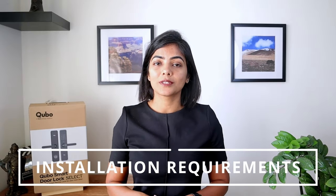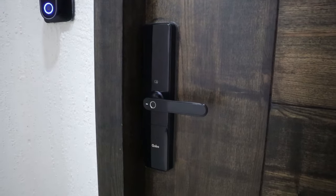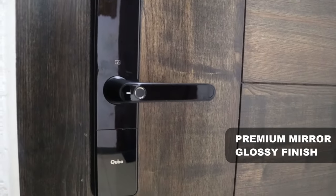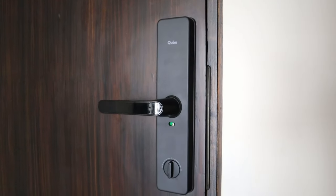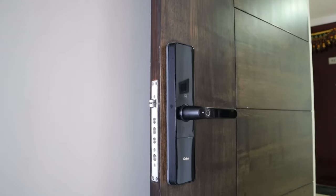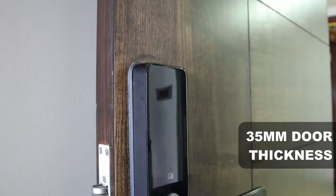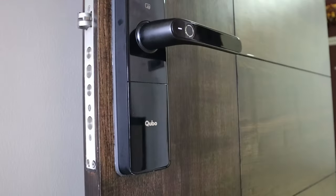Now let's talk about the prerequisites for installation. The Cubo smart lock is really well designed and adds a sophisticated look to your door. It has a premium mirror glossy finish on the front side with a black matte finish on the sides, and is a sleek and elegant solution for your home security and convenience needs. It requires the door thickness to be a minimum of 35 mm. Most modern Indian doors have at least 35 mm in thickness, so compatibility is not an issue.